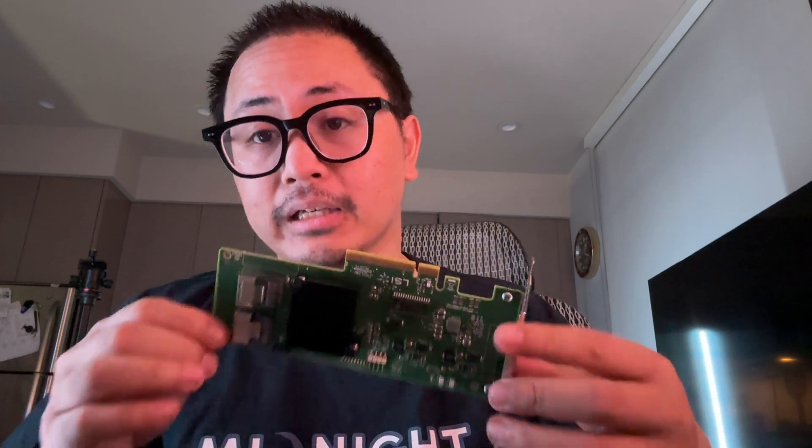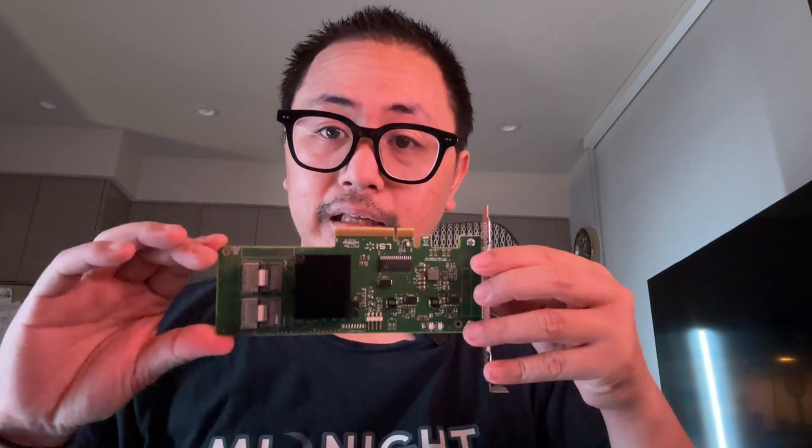This is what you call an HBA card — it's basically an adapter for your hard disk drives. It extends the number of drives you can use; mine holds up to eight. For the fan, this specific case requires a height under three inches, and I ordered the Jonsbo HP400 from AliExpress — it arrived in less than four days. Look how tiny this fan is — it's the size of my palm.